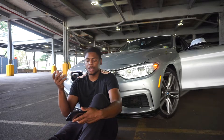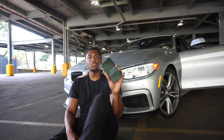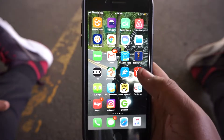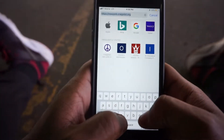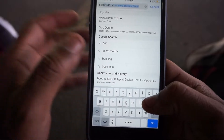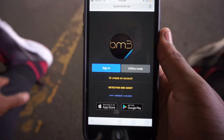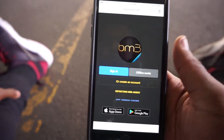It's a cloud-based tuning platform, so you just need to type in a website. You go to bootmode3.net. This is without connecting it to the OBD agent, so we're just going to go over the interface.